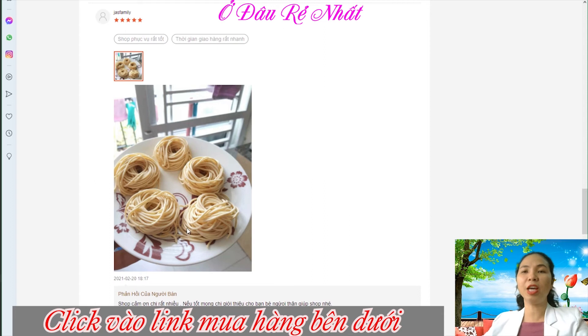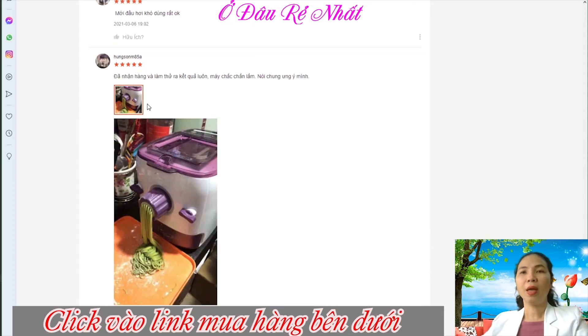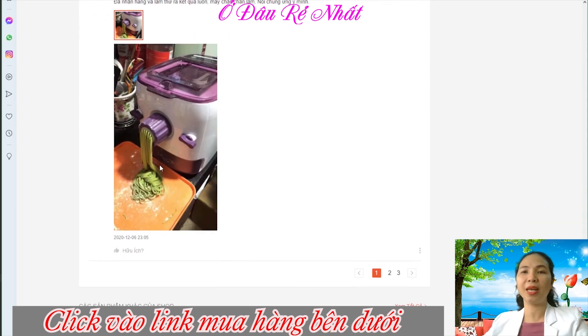Đây là đánh giá 5 sao kèm với hình chụp thực tế nè. Sợi mì trứng làm ra nhìn rất là ngon luôn á. Đã nhận được hàng và làm thử ra kết quả luôn. Máy chắc chắn lắm, nói chung là ưng ý.